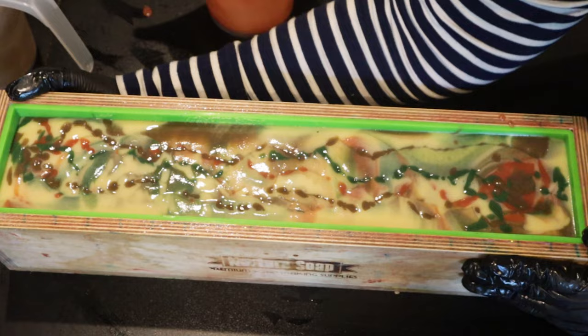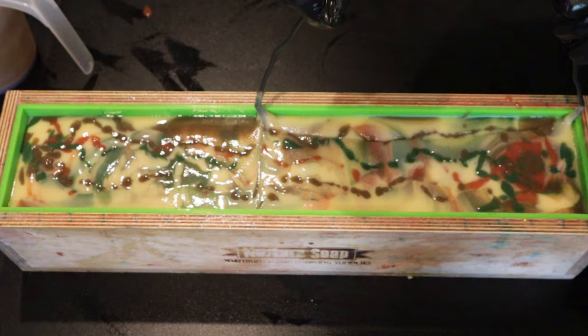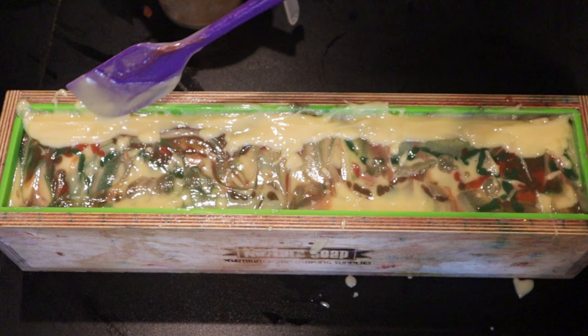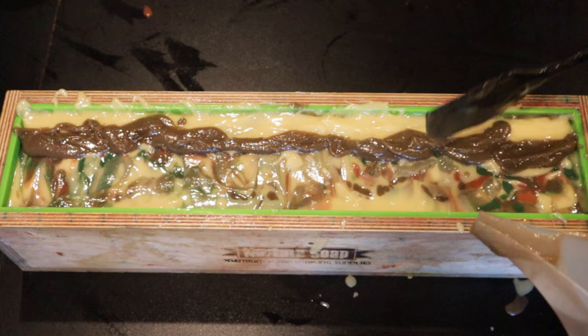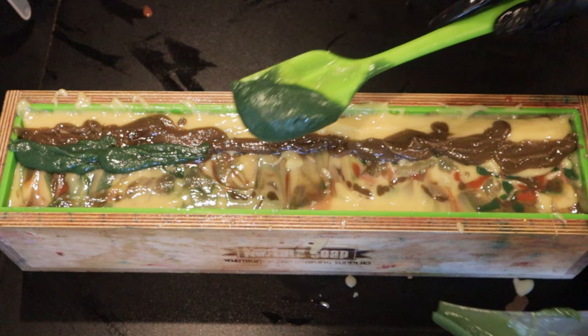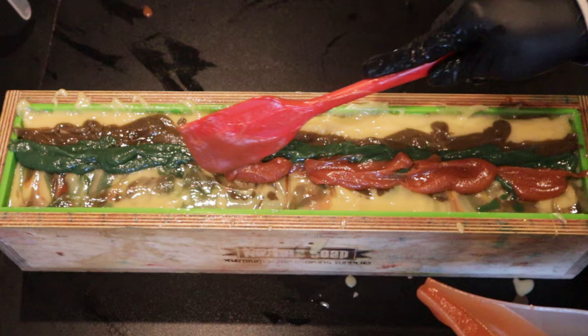I am doing a hanger swirl in this soap, but I'm not taking it around and round. I'm putting it in and dragging it from side to side and pulling it all the way up to the top.